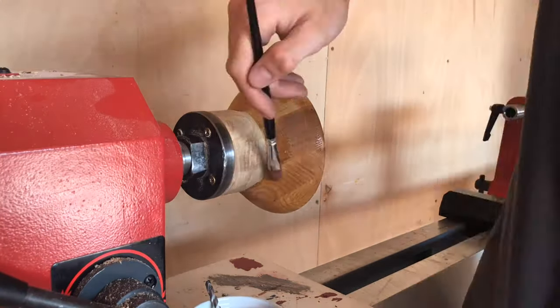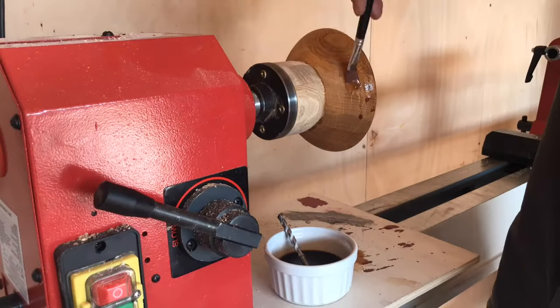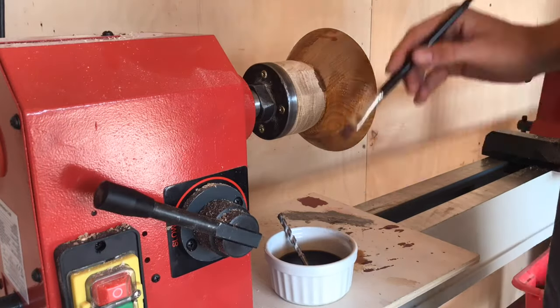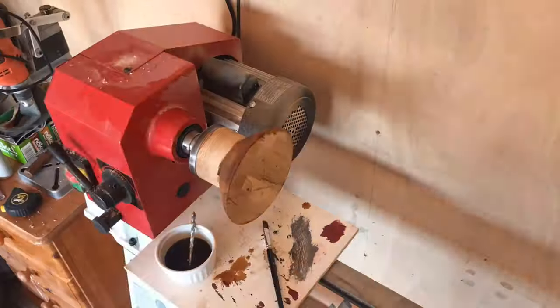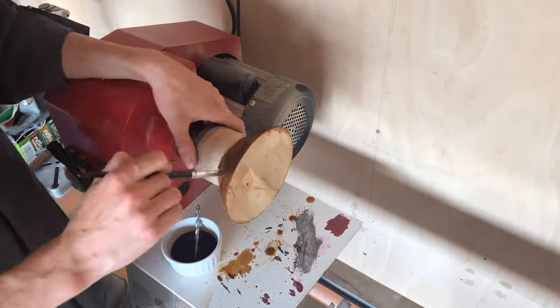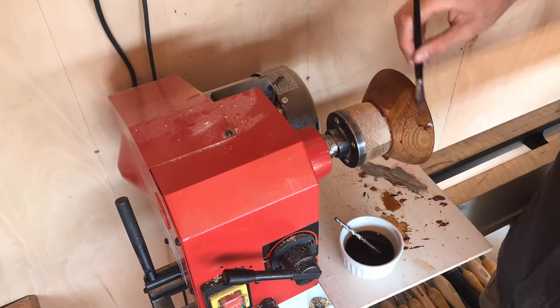I kept adding coffee stain just to build a really nice depth to the piece, as I wanted it to appear quite dark and show the wood grain but also show the depth of the coffee. I achieved that by applying about six or seven coats, and it was really important to do this before hollowing out the interior to ensure that it didn't warp or bend.